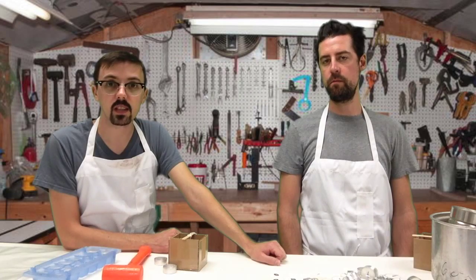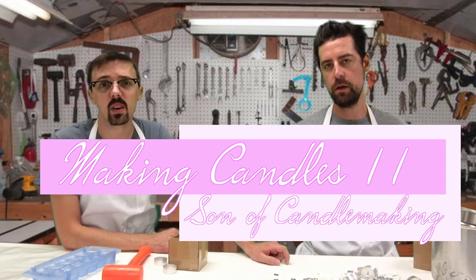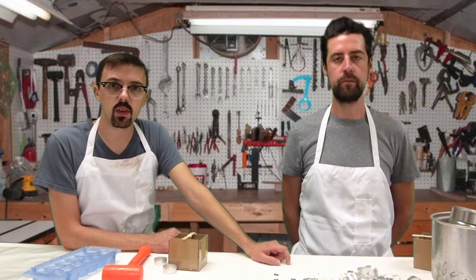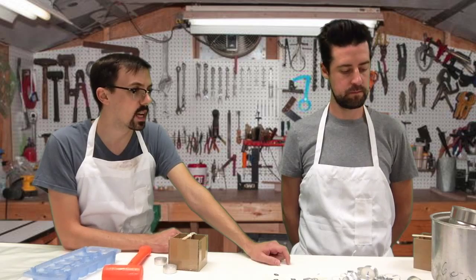Today we've got some pretty exciting stuff going on. We've got a couple of different things, a couple of tricks up our sleeve. This is episode number two of candle making. We've done some experiments since the last one — it's been a while. We've figured out a couple of cool things and we've heard some of your comments and we've taken that into consideration.